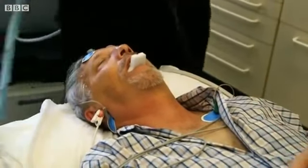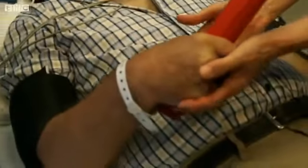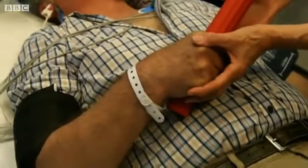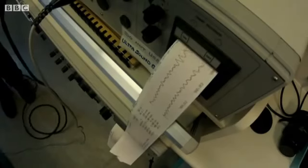You saw there that initially John grimaced — not because he was in pain, but because we were stimulating the muscles around his face directly with the electricity. And then after that, we could see from the EEG that a seizure had been induced.